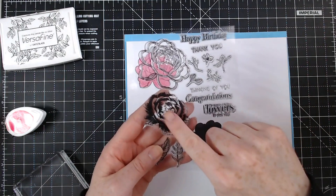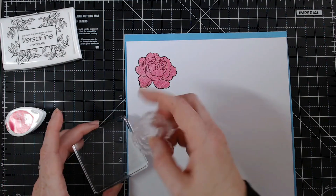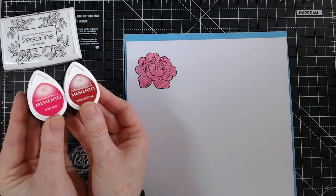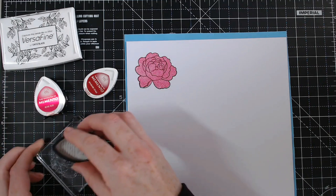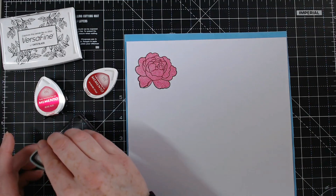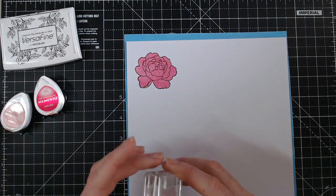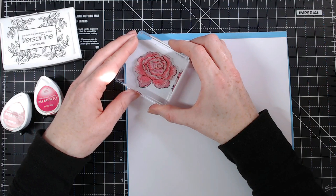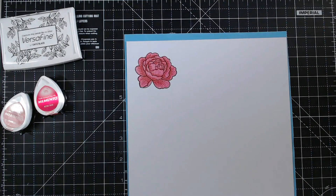So we have three steps here. We're going to be using the detail on the rose next. Let's pop that on, and then I'm going to go for a slightly darker ink. You wouldn't think that these two would go together, but they do. This one is called Rhubarb Stalk. There are some tiny lines there to help you line it up with the rest of the stamp. And there we have our layered rose.